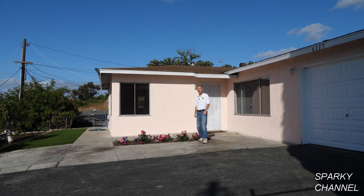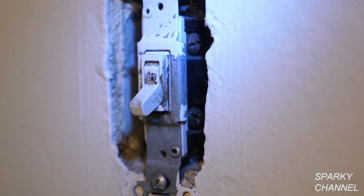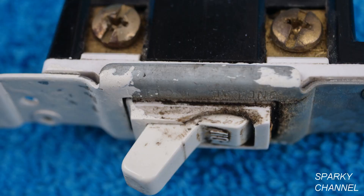Hi, this is Bill for SparkyChannel.com and it's house renovation time. Today I'm going to test out a household lighting switch to see if it's operating properly. Then if I determine that the switch needs to be changed out, I'll show you how to change it out, explain how a switch works, and then test the new switch.